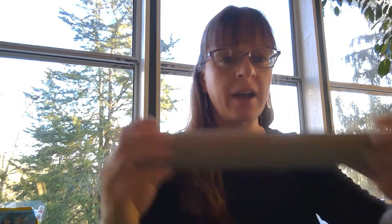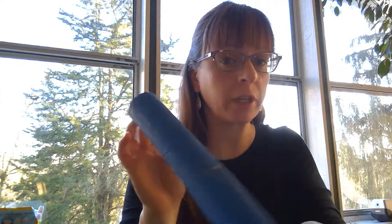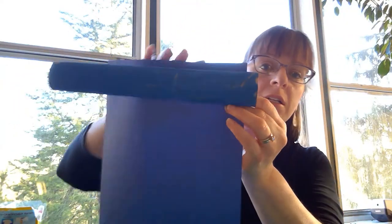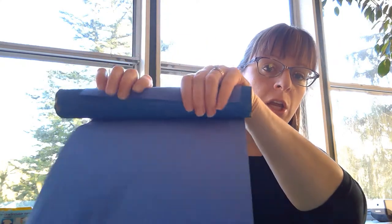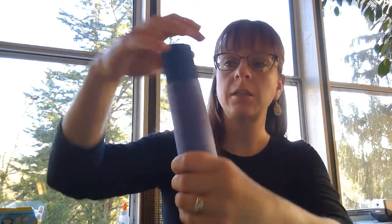Once you have your paper towel roll, you are going to paint it any color you'd like and let it dry. It dries very fast with just some acrylic paint. I made mine blue. Then once you have that done, you are going to take your piece of construction paper and take it lengthwise and roll it.